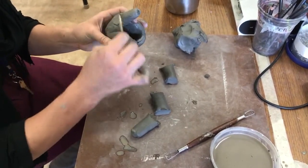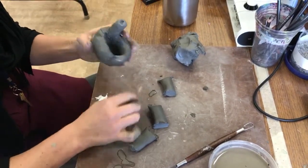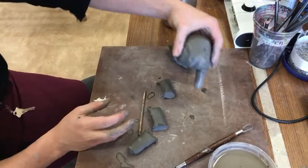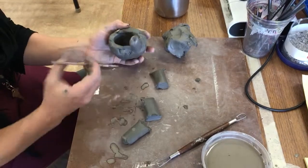So: score, slip, seal. That's one leg. All right, I'm going to do the same thing for the others.